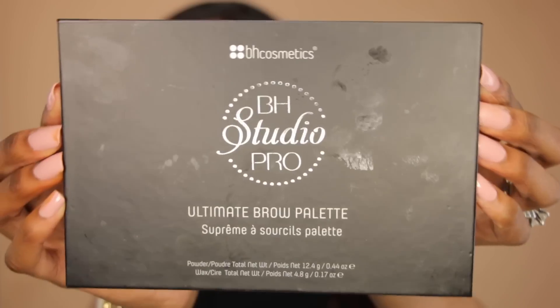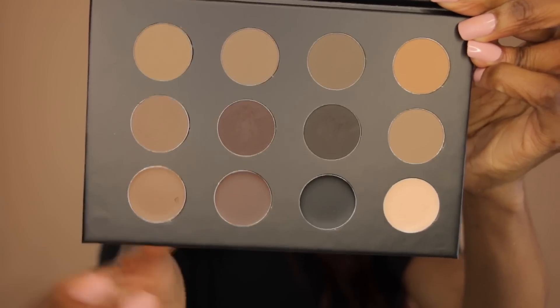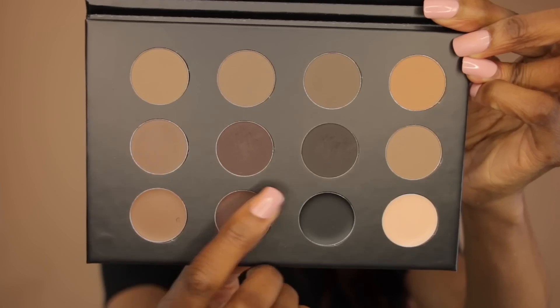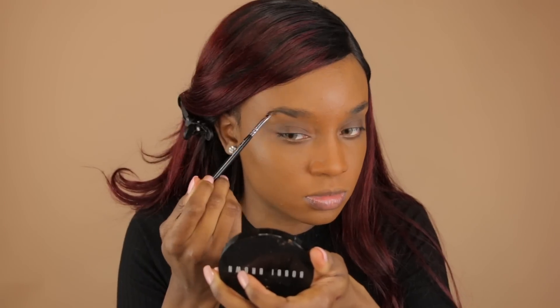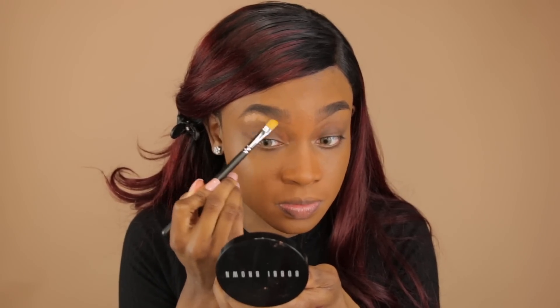With my brows, I've been doing something completely different — actually a method I was using before I even started filming YouTube videos. I'm going to brush up my eyebrow hairs with a spoolie, and then go in with this BH Studio Pro Ultimate Brow Palette. This is amazing for filling in the brows and it doesn't make them look as harsh — I know I've been guilty of that in the past. After filling them in, I go in with my NARS Creamy Radiant Concealer to clean up the eyebrow area if I make any mistakes, which makes the brow look a lot cleaner.